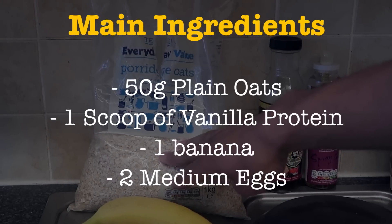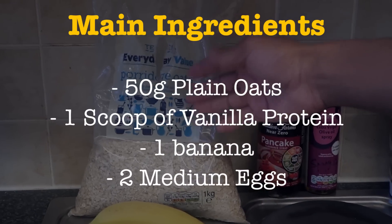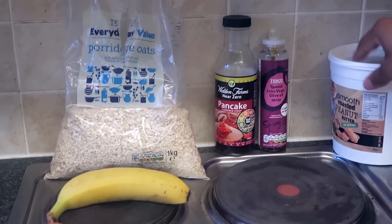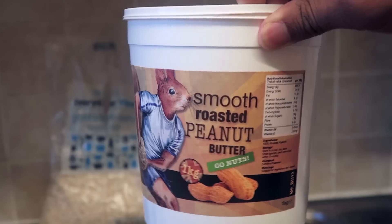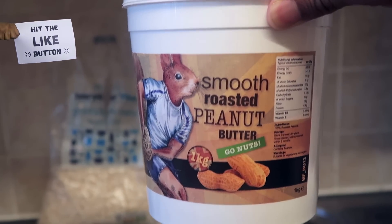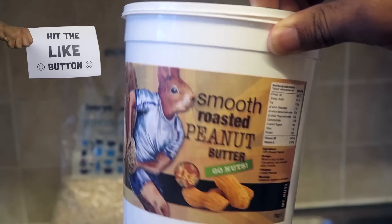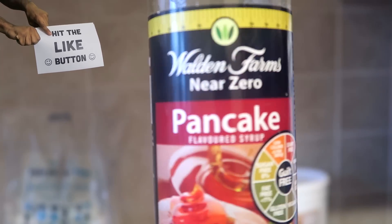Here are the ingredients I'm going to be using. I got some standard everyday value oats from Tesco - very cheap for a whole kilo. Then an average size banana, two medium size eggs. For additional things you don't really need, I've got some smooth peanut butter. If you decide to put peanut butter in your mix, be sure to go for the all natural one - the main ingredient is just peanuts, no added salt or anything like that, 100% nuts.